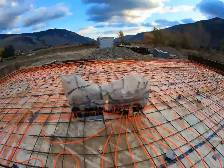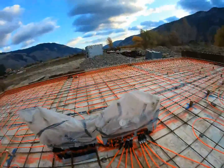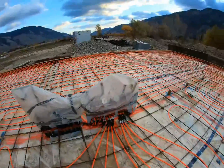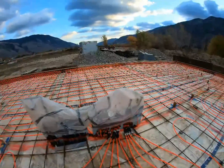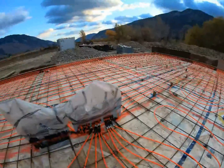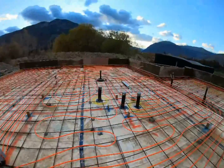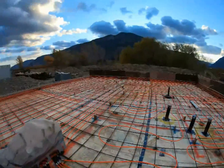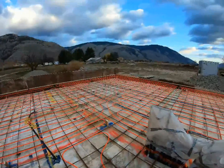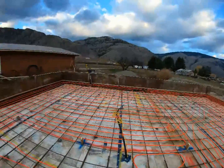Each loop is almost exactly 333 feet, because the pipe came in thousand-foot rolls and I just played it by ear — went running back close to the end and just made it work so they're all exactly the same length. I used the spacing to control all my heat distribution.